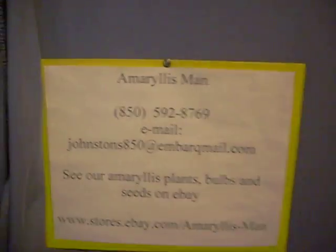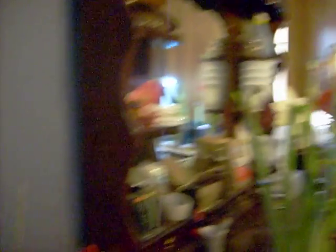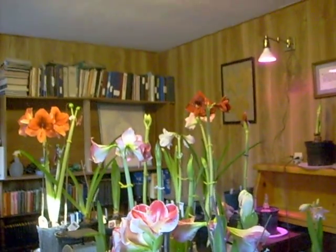Thank you. Enjoyed showing you some of our flowers to be cross-pollinated. God bless. Have a wonderful day. Bye-bye.